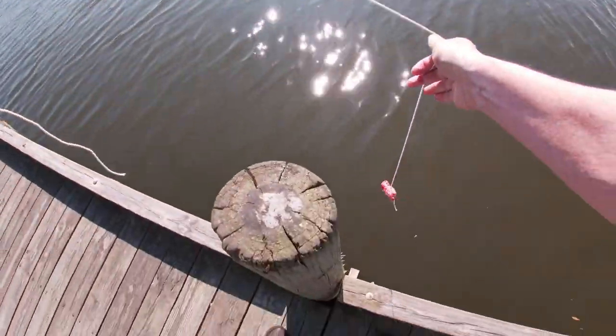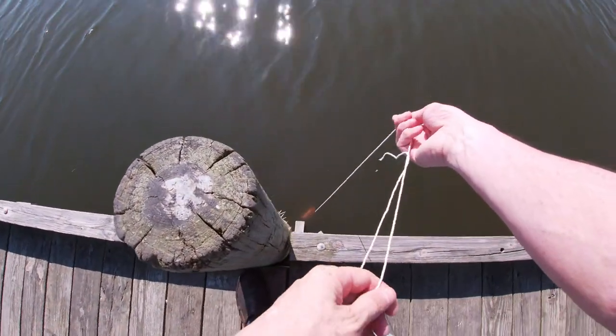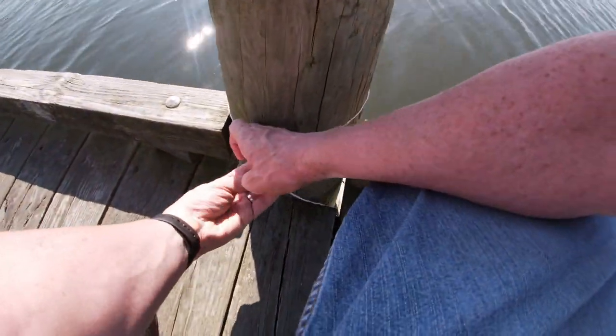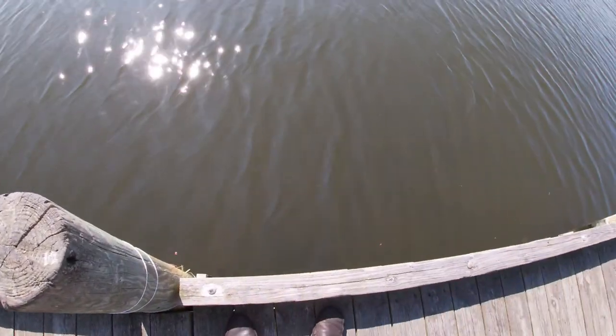So now I have my bait ready to go. I'm going to just drop it in the water and let it go down until it hits the bottom. Pull it kind of tight, wrap it around here, and then you just wait. You give it enough time and the crabs come around.